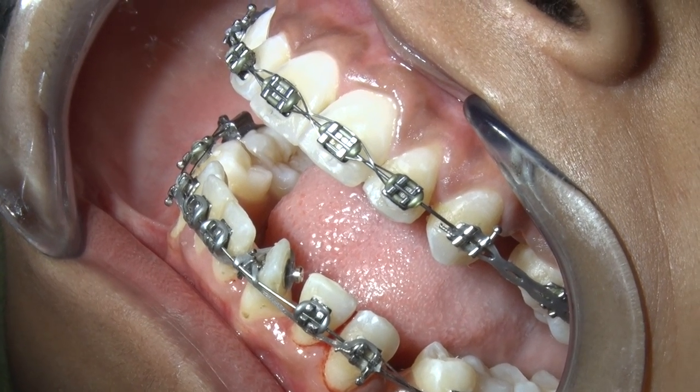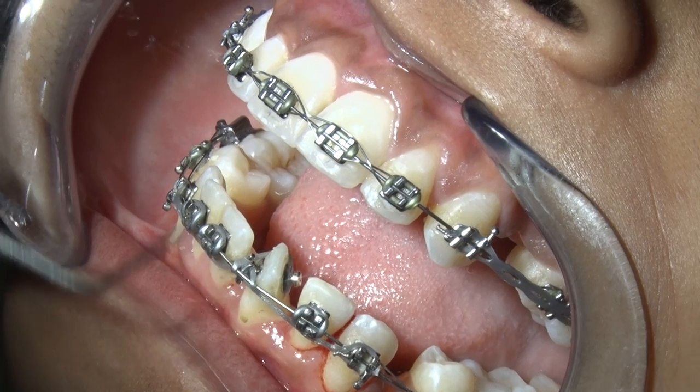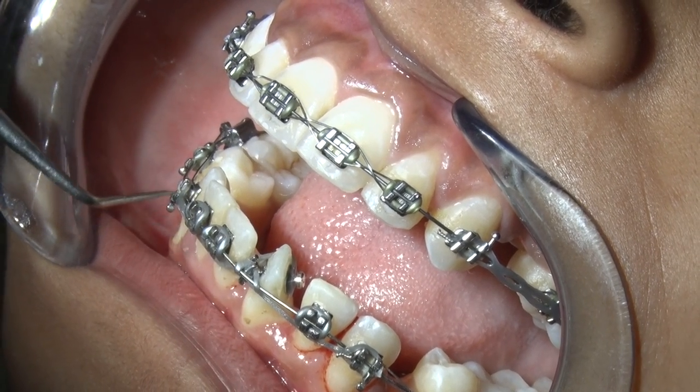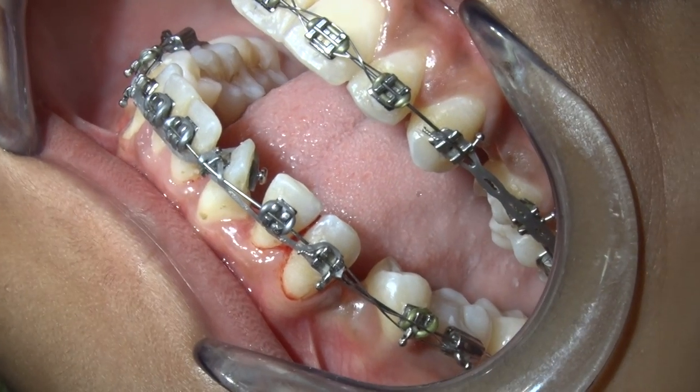The palatal button should be positioned approximately at the height of the arch wire, so that when we are placing it, the procedure becomes simple.